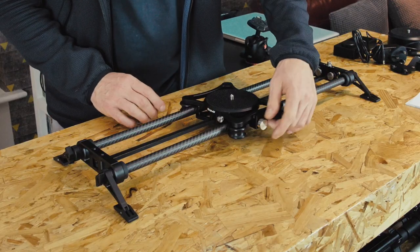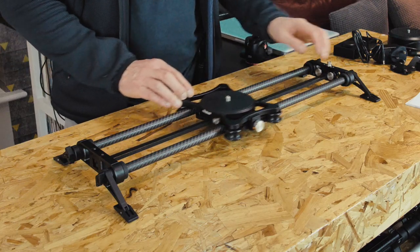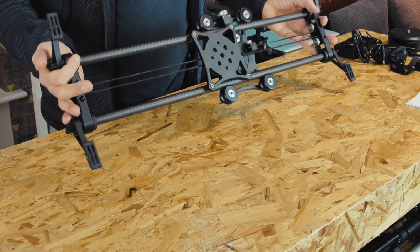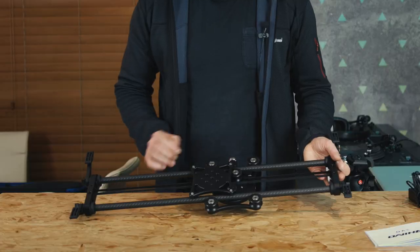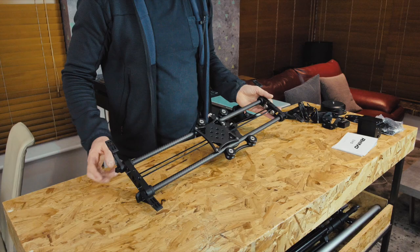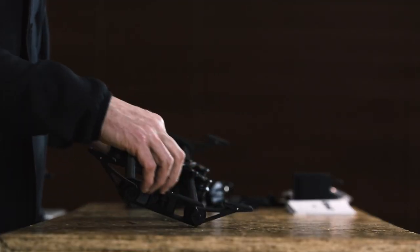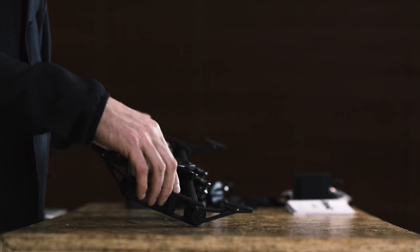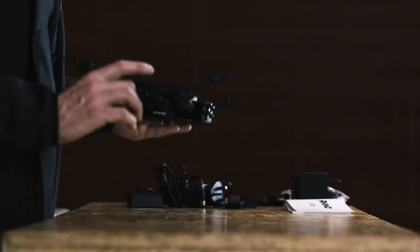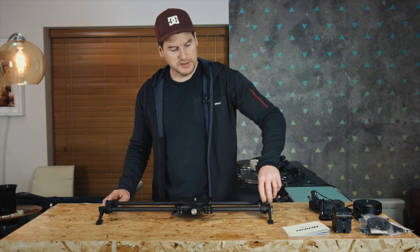It's got this little lock here which stops movement if you want to transport it. The belt comes already assembled, there's a little rubberized belt underneath it. You have the screw fixing already in place for the tripod mount or other mounts. It's also got threaded fixings here if you want to mount the ends on something else like a light stand or tripod mounts.